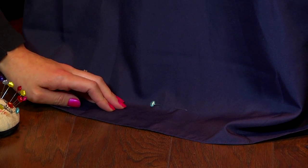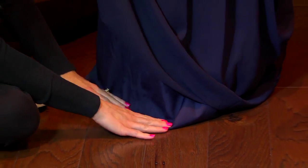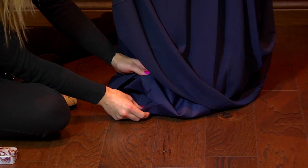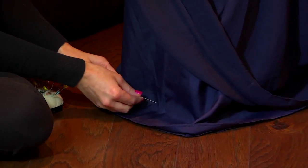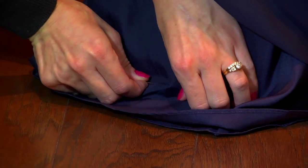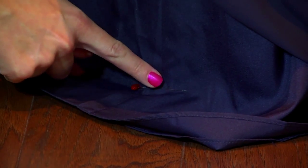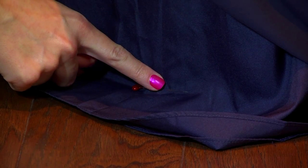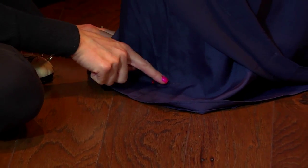I'm going to find the side seam. Because this is a chiffon dress, you'll typically find two layers of lining, and those I'll pin together, right at the ground. It's really important that you don't push the dress up to the body too closely — otherwise it will be too short. You want the fabric to just sit where it naturally lays.